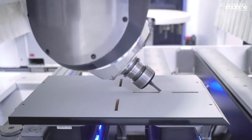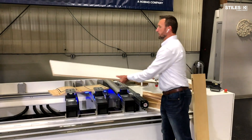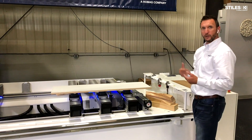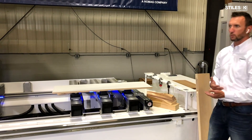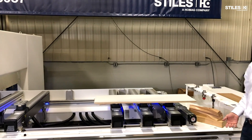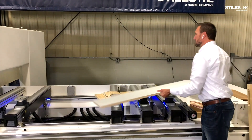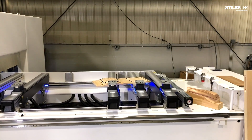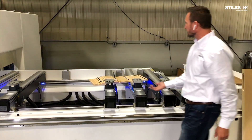That process can happen on a machine like this where we're working on this side of the table — pendulum processing — while the other side is being unloaded and loaded for the next panel. So you're working in that pendulum priority and the machine is constantly in the cut. This technology is not new, of course — it's been around for a very long time. As I said, it's the gold standard for machining in our industry.